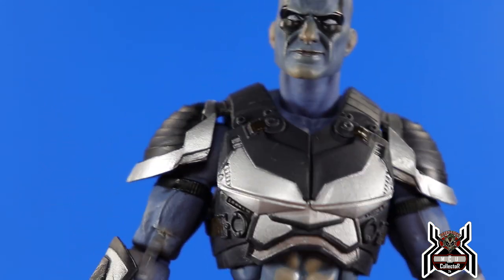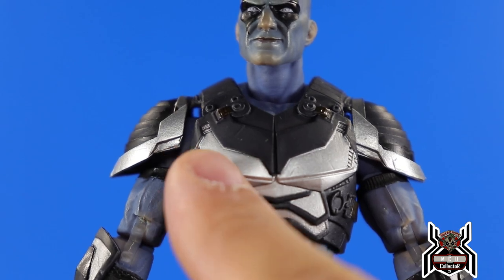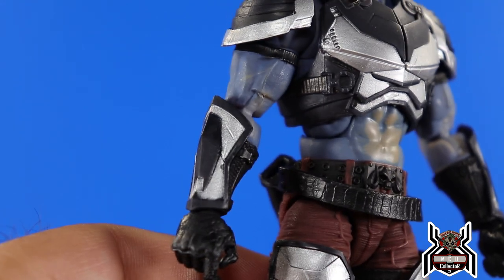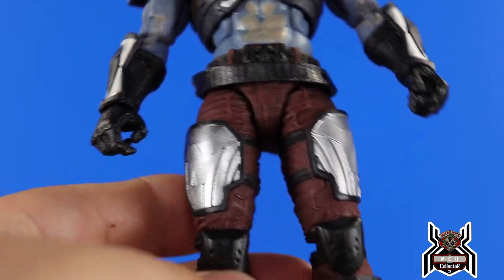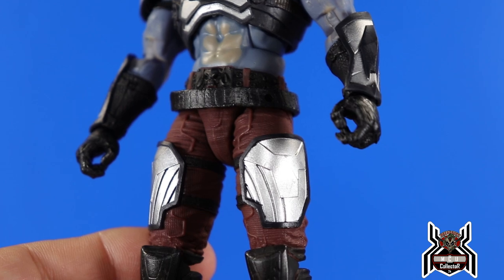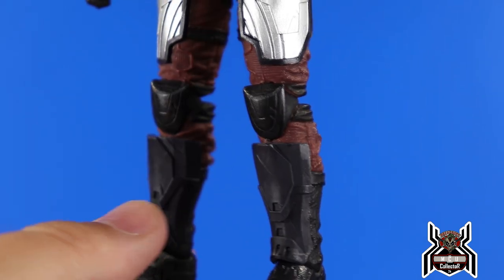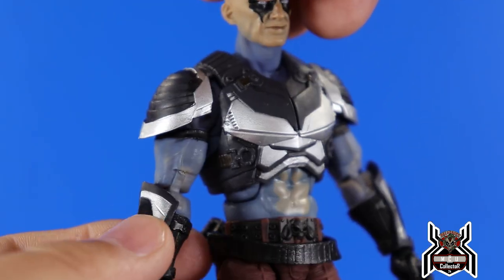The armor and everything about this figure is the exact same as the regular release, just a different paint deco. The armor he wears is black with a nice silver painted on in certain areas, and the silver looks very good — on the shoulders and in the front as well as the back. His gauntlet pieces are black and silver instead of just all black like the regular release, so we get some added paint detail. His pants are that reddish brown color as opposed to the dark brown of the regular release, and the leg armor pieces are painted silver.